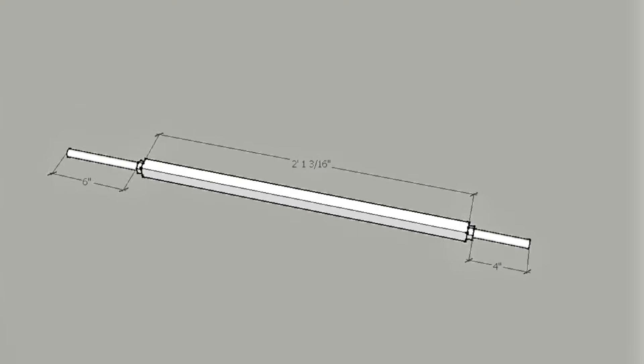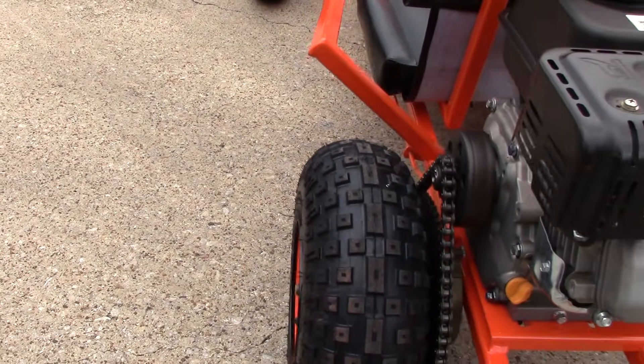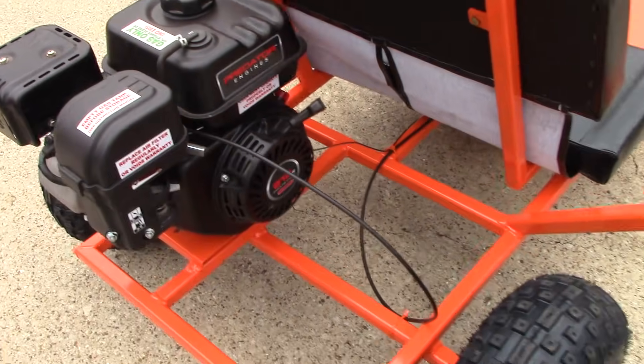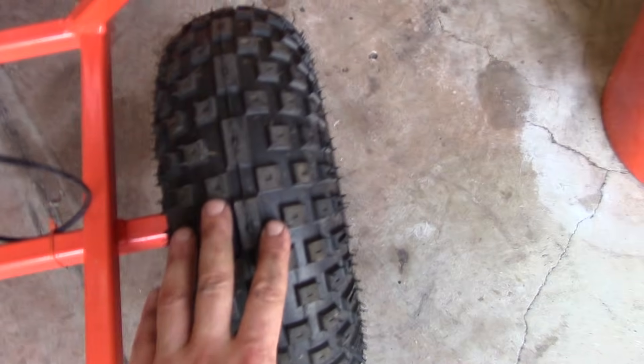In this video we're going to be learning about go-kart axles and how to build your own homemade go-kart axle. We're going to be looking at two types. The first one is for the free plans on KartFab.com. This is the one-wheel drive axle, also known as a dead axle.